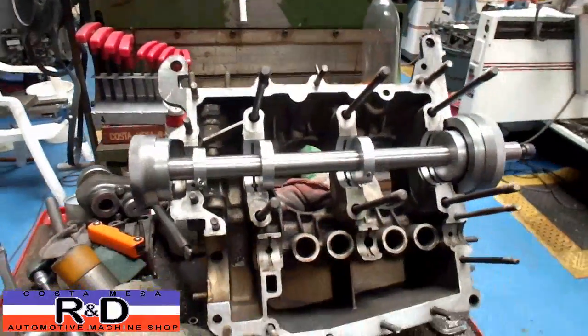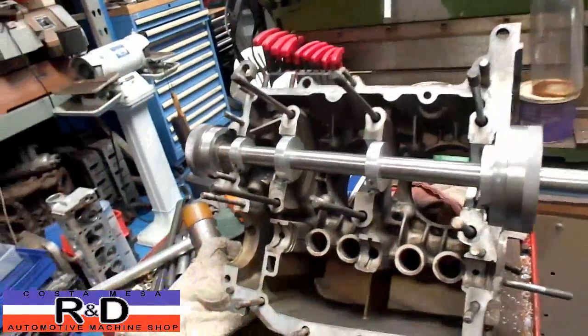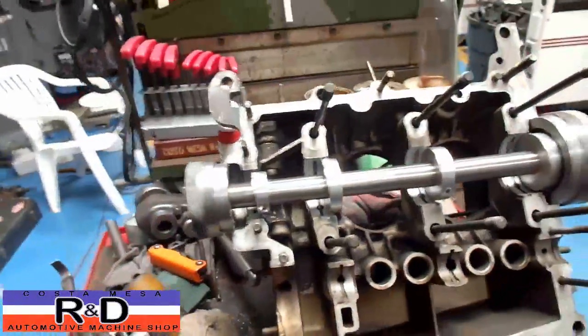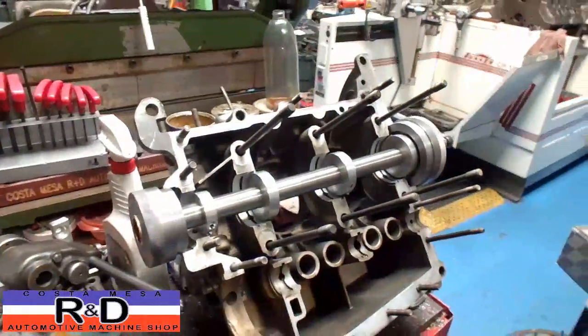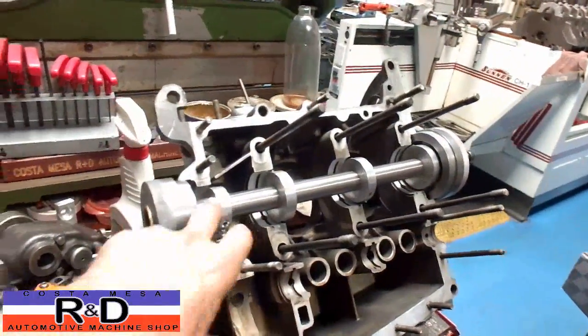It works out pretty well. We've got it set for 20 over. The customer was able to get some 20 over bearings. I'm just not sure how many bearing sets are available for these or what sizes, but we do have some 20 cutters on here.